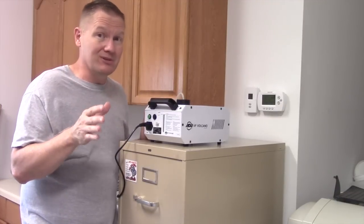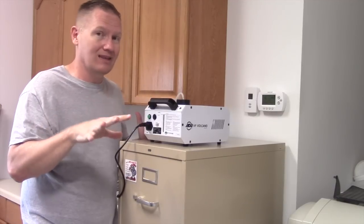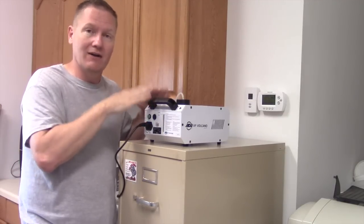But if you've got fluid and you can see contaminants, don't use it. Dump the stuff, get some fresh fluid, clean this out, because you want that as clean as possible for the life of your fogger.